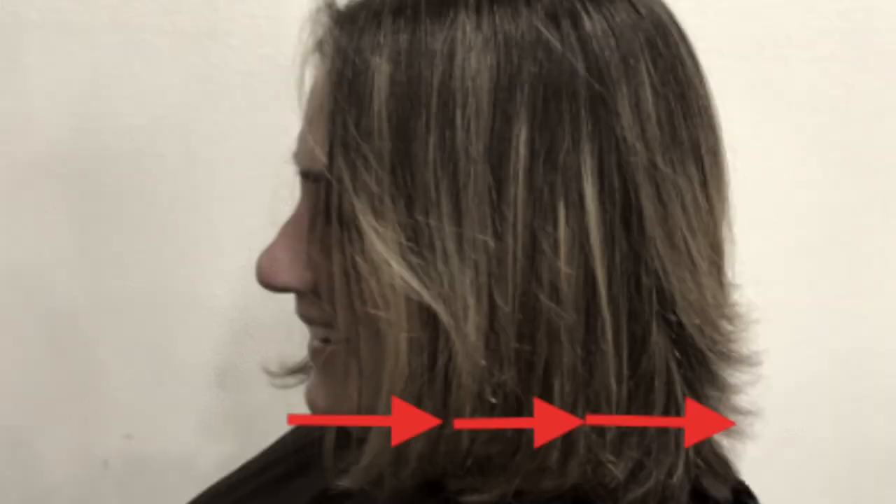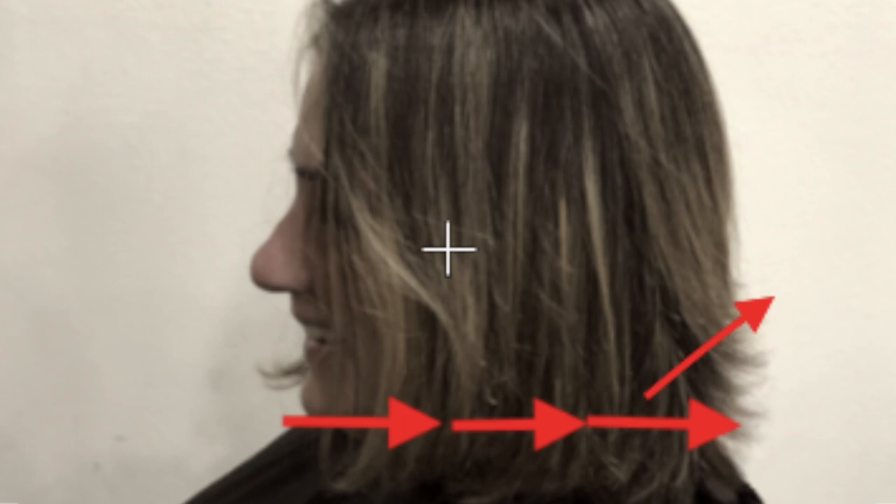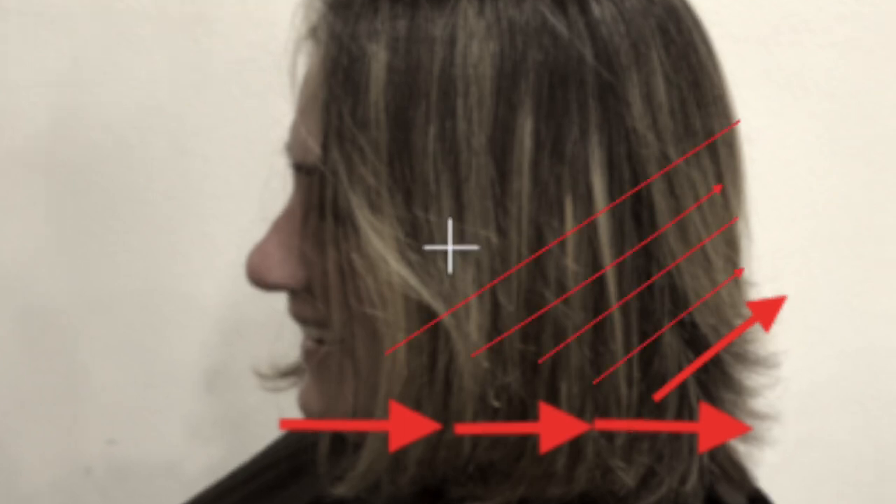Start the consultation off by determining the length, and once we've got the length then we can start looking at the shape. We've decided to give her a graduated look in the back. To achieve this I'm going to take small sections up the back about an inch wide, from the nape all the way to the occipital bone.